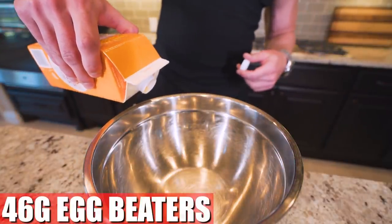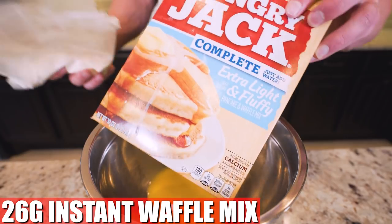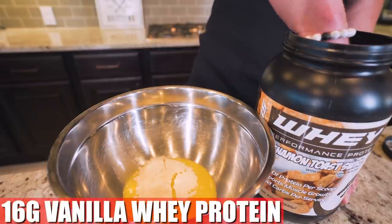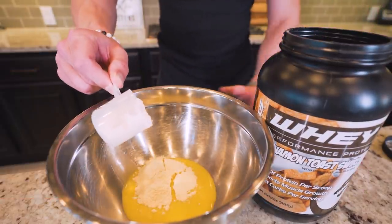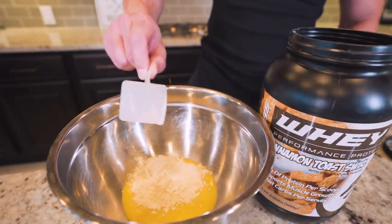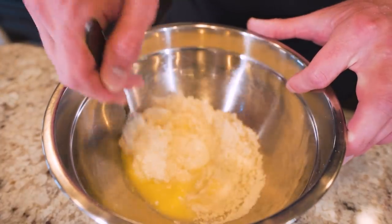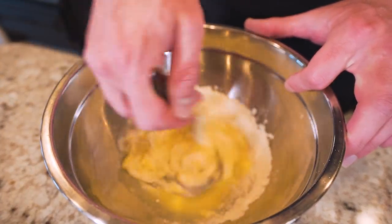We measure out 46 grams of egg whites or egg beaters in a mixing bowl. We follow that up with 26 grams of extra light and fluffy complete Hungry Jack pancake waffle mix — watch that scale, weigh it right out. Now we need 16 grams of a vanilla-based whey protein powder; I'm using Final Boss. And then last but not least, we need 85 grams of plain fat-free Greek yogurt. Now that we got these all in here, we're just going to go in with our spoon and mix everything together until we're left with a creamy and thick batter.